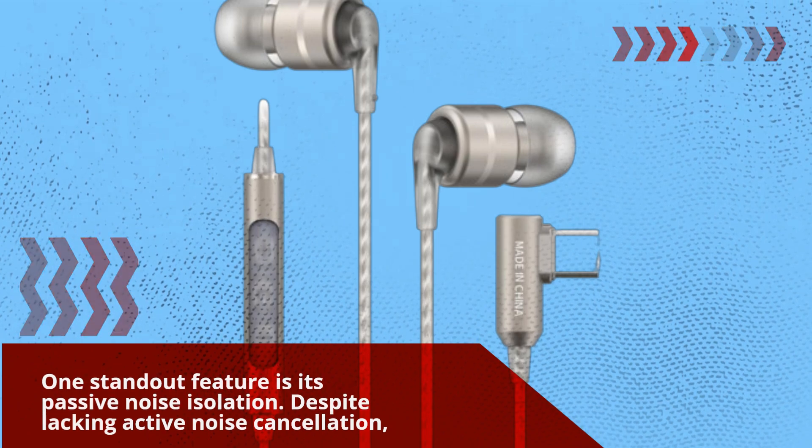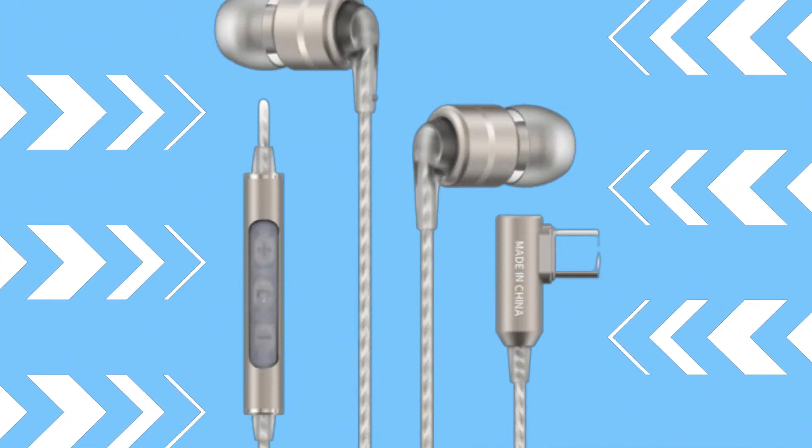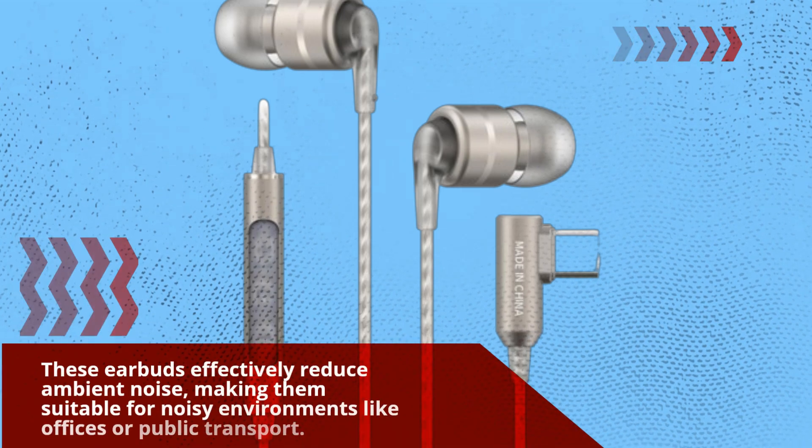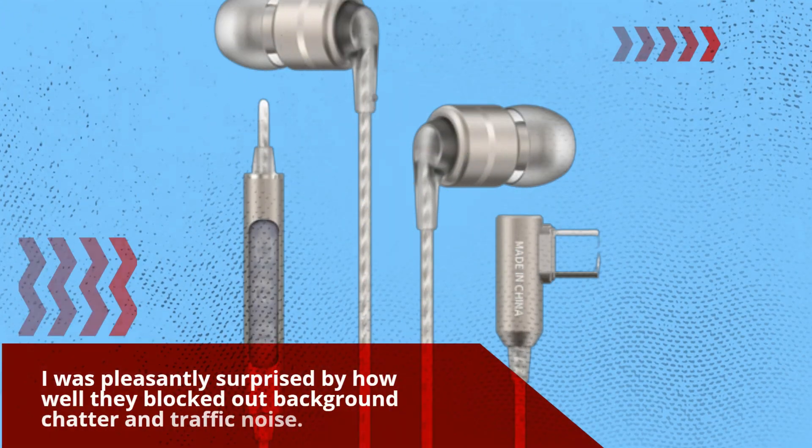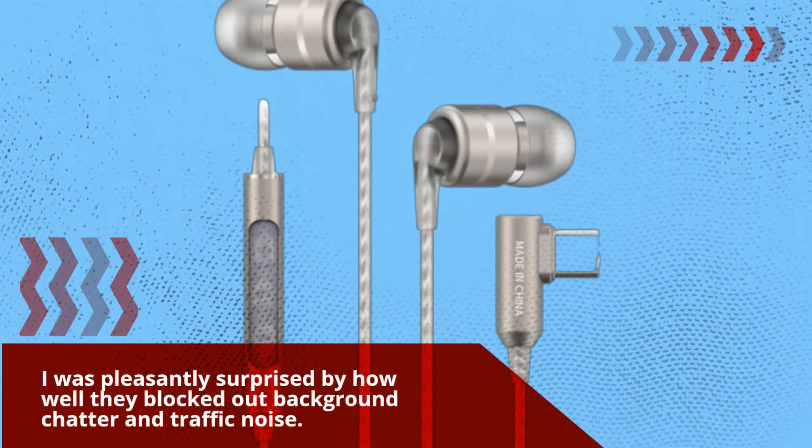Despite lacking active noise cancellation, these earbuds effectively reduce ambient noise, making them suitable for noisy environments like offices or public transport. I was pleasantly surprised by how well they blocked out background chatter and traffic noise.